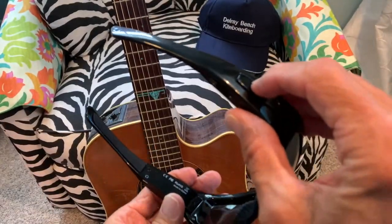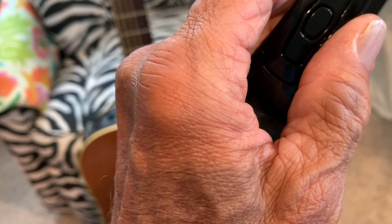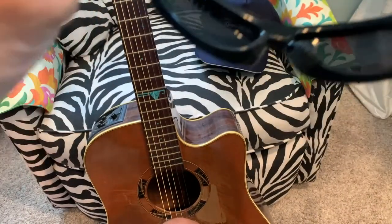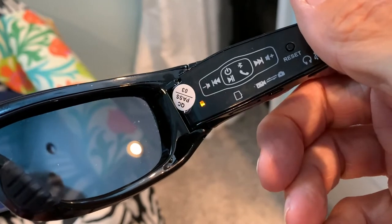To record video, you hold this button for about two seconds — 1001, 1002. The blue light will blink three times, then slowly flash, and the camera starts recording video and audio. A short press again will stop it. So supposedly it is videotaping right now. We'll look around the room and then try to upload the video.